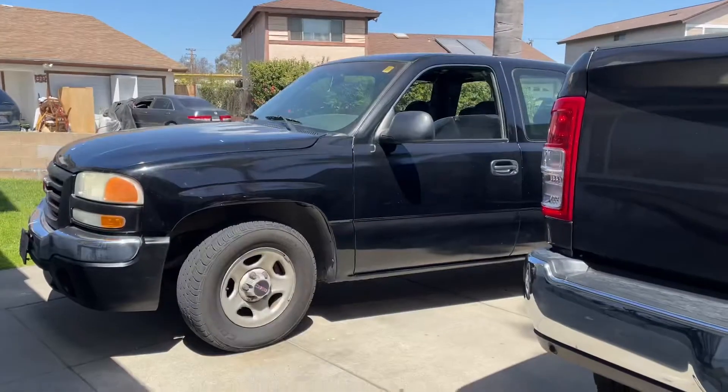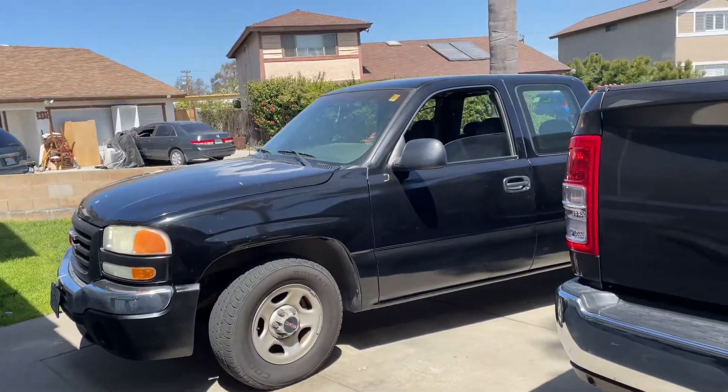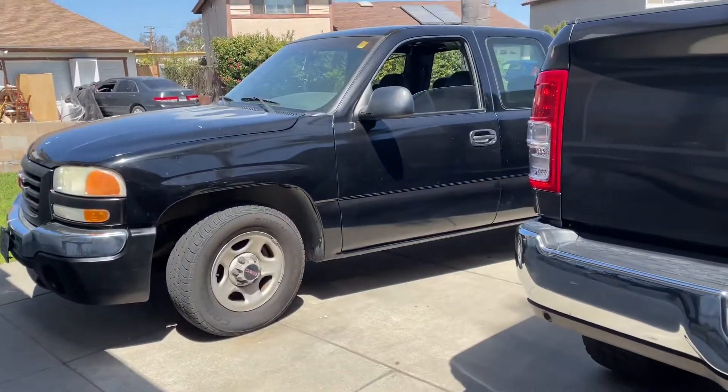What's up, we're back with another video. Today we're on the project flip GMC and we're going to be fixing that headliner, so let's go get the material.